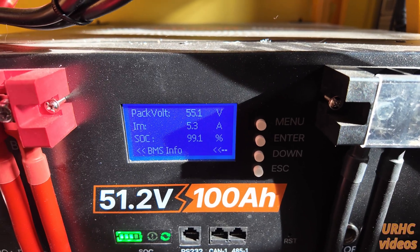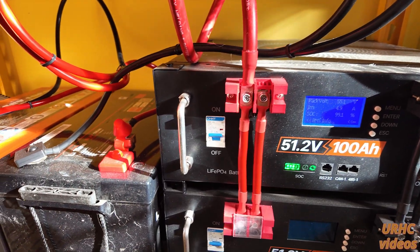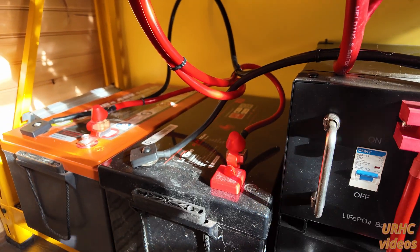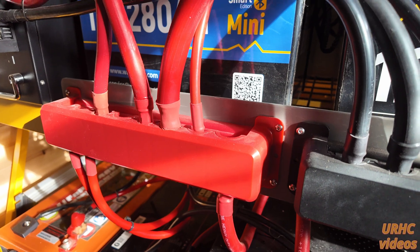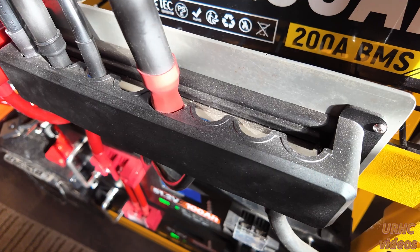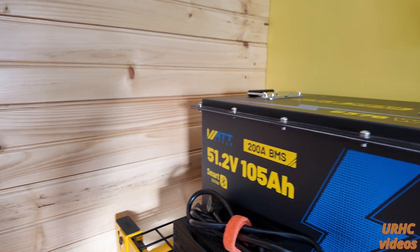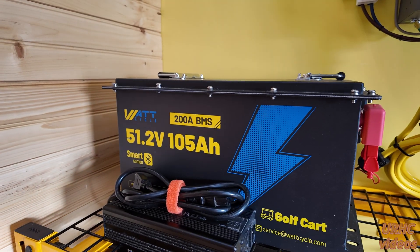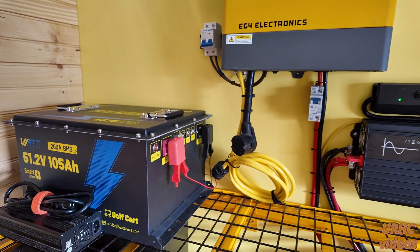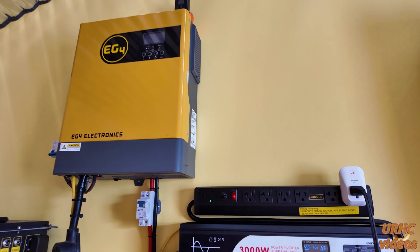Otherwise they work good and run about the same SOC as everything else, so I've been real happy with them. I've got these golf cart batteries with 150 amp fuses tied into 600 amp bus bars that feed the inverter with some 4/0 cables. These have been really nice bus bars — heavy duty and strong. I keep a golf cart battery in here to stay warm during the winter as a backup spare, and I haven't had to use that 3000 watt inverter in a while.